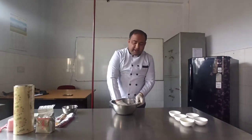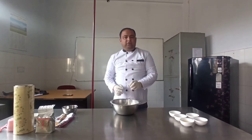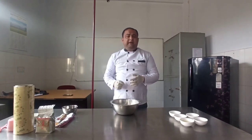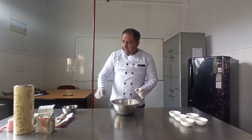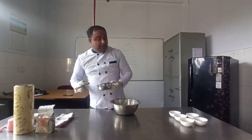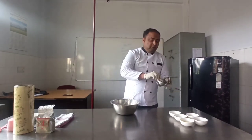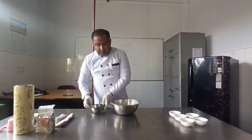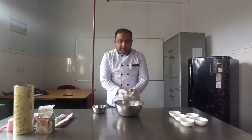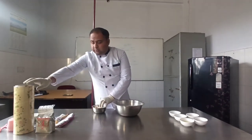Now your dough is ready. We need to ferment the dough for 15 to 30 minutes depending upon the temperature in which you are keeping it. We will grease the dough so that it does not stick to the bowl, then keep it for fermentation.